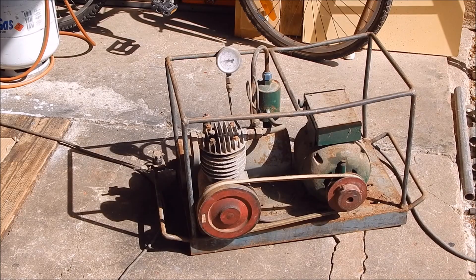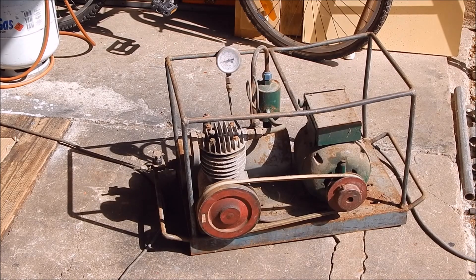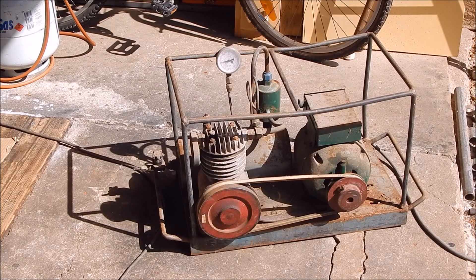It remains to be seen how accurate the pressure gauge is — it's not pumping up very high, but you haven't got it set very high. That's not exactly a health-and-safety approved pressure tank, so I wouldn't want to push something like that too hard. It's high enough to blow up car tyres — that's probably what it's been used for. Well, it works all right, no knocks or rattles.